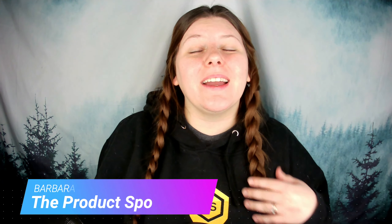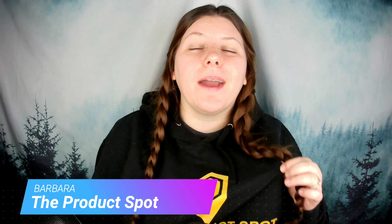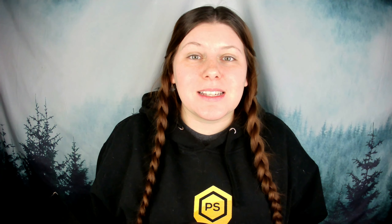Hey, what's up YouTube? Barbara here and welcome back to the Product Spot, where I review random products and give away free stuff on every video. And today's review is an awesome one — we've got two great products to help you get fit at home. So let's get started.